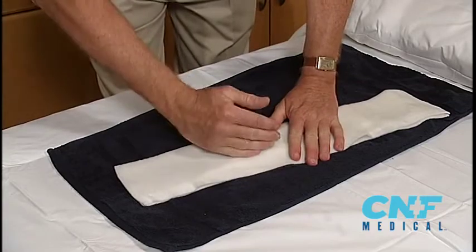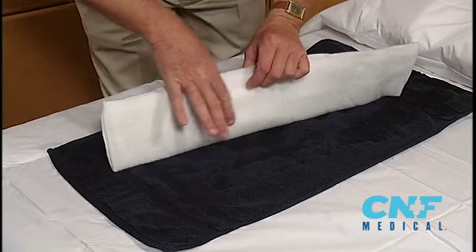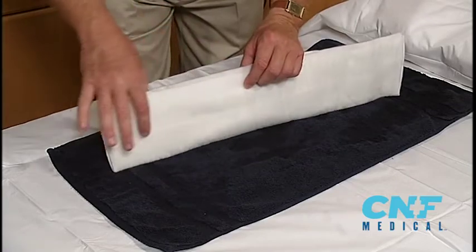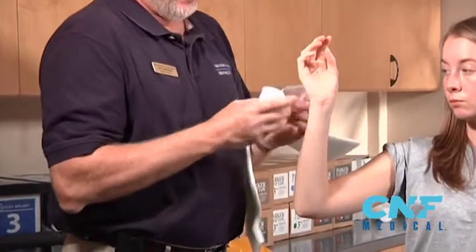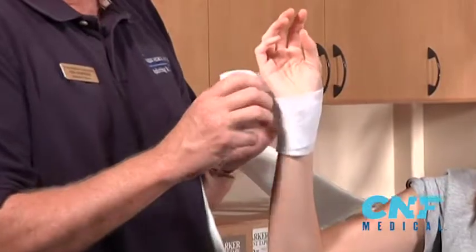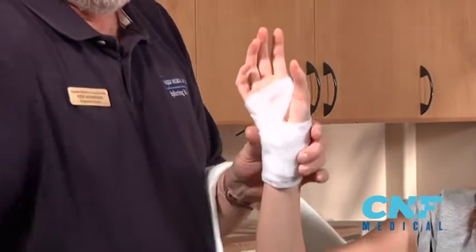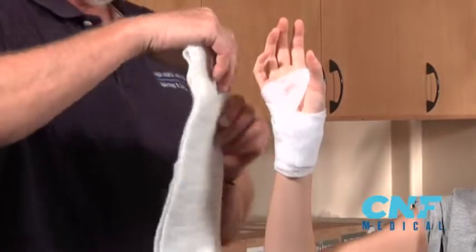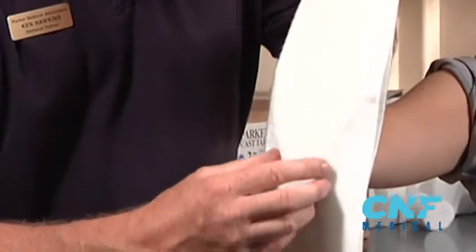Because you fold it this way, make sure this smooth side goes to the patient. You have that ridge on the other side — you want the smooth side to the patient. Now remember to pad any bony prominence. Loosely three or four times, come through the hand just one time. Place it back on the patient, making sure that hourglass goes right at the middle of the elbow.